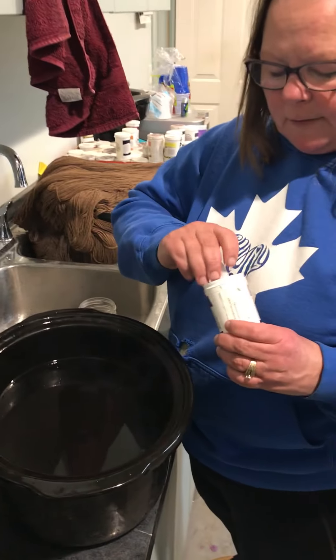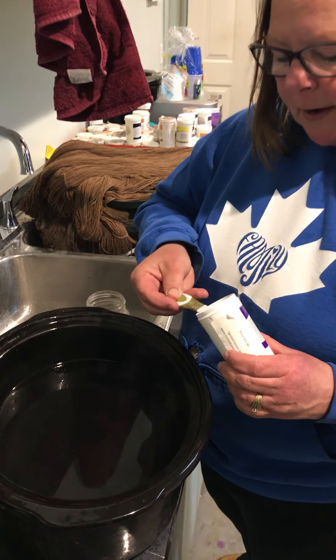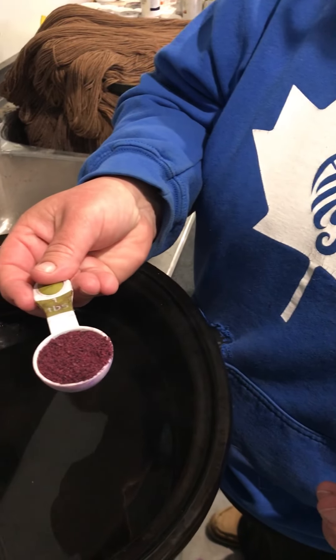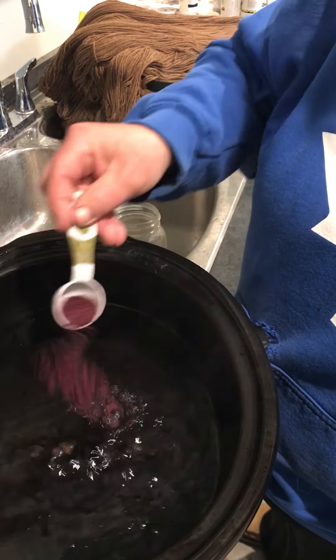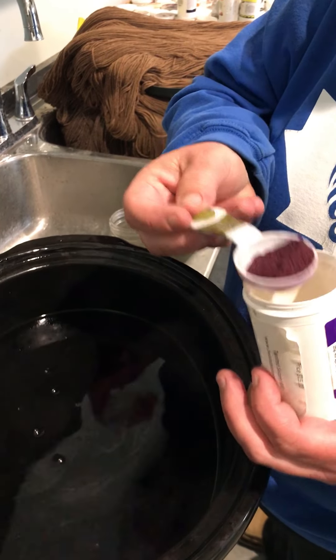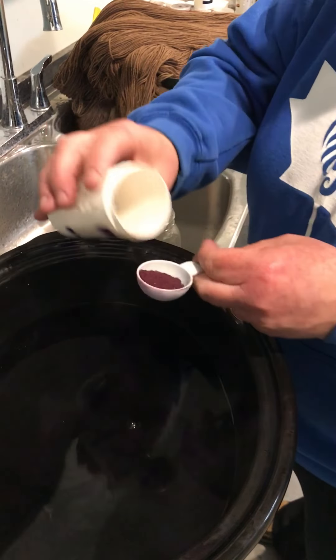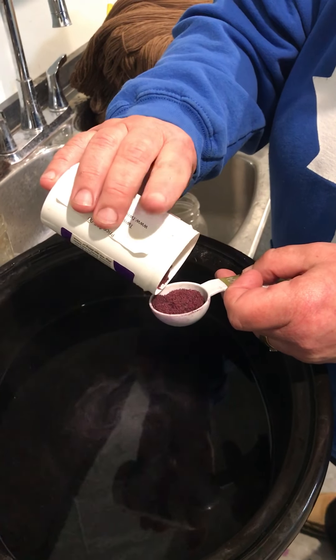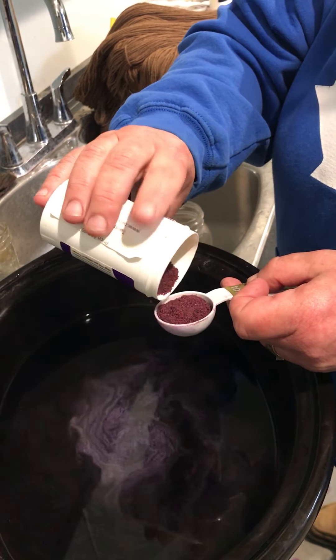Because I'm over-dyeing on fawn, I want to use quite a bit of dye, so I'm actually using two tablespoons. Nothing fancy, nothing perfection — because we're doing this the easy method, right? We don't want to be weighing. But I do keep notes in case I want to do it again, and that's really important.